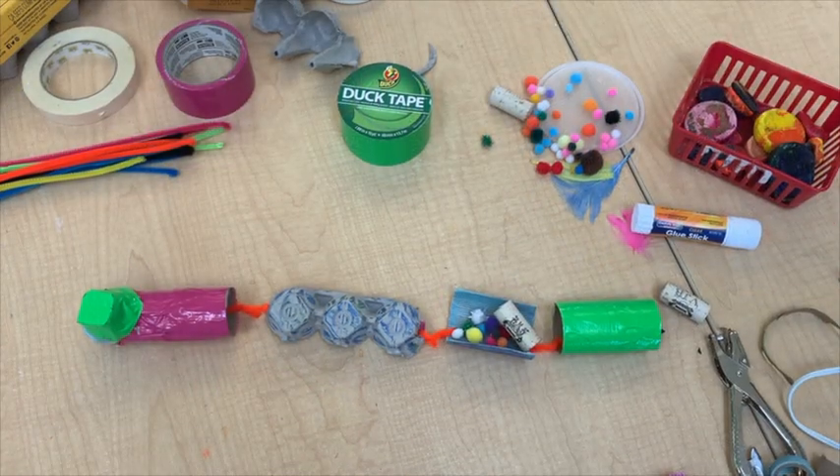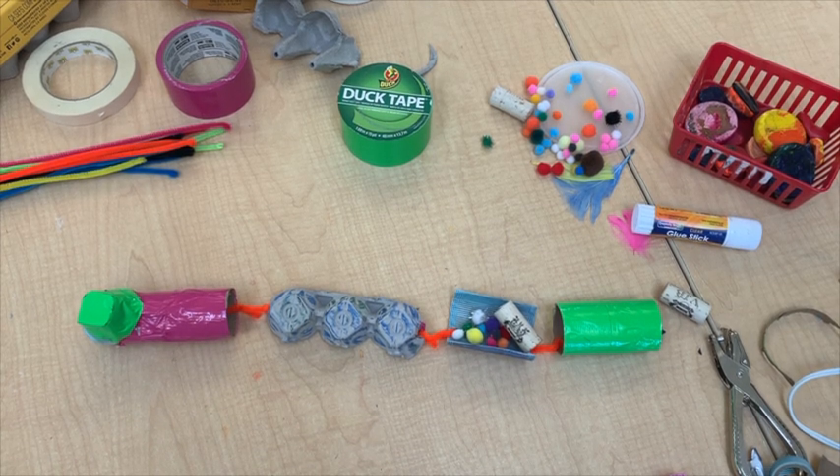Ta-da, here's my finished train. Well, almost — I'm going to go find maybe some bottle caps or buttons to act as wheels and get those on there. But for the most part, that's my recyclables train. If you've made your own train, do us a favor and maybe post the picture in the comment section below on our Facebook page. We would love to see what you were capable of making from the things in your house. Join us next time for Wacky Wednesday.